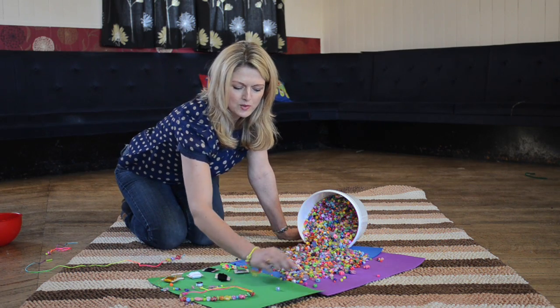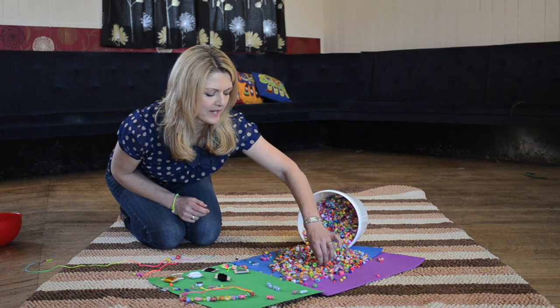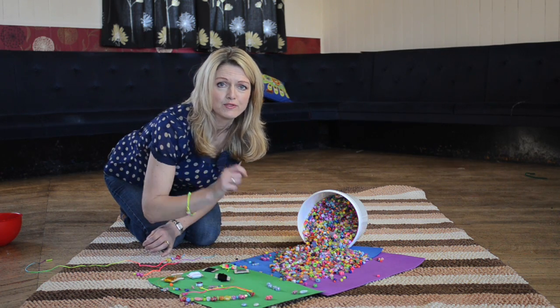You can start to sort the beads into colours or shapes — fish, for example. All the picking up and sorting is great for dexterous skills. Get the fingers moving, ready to hold pencils or help improve the writing.